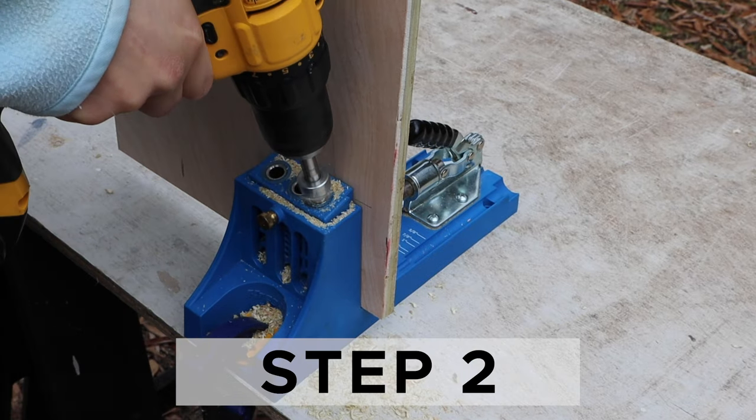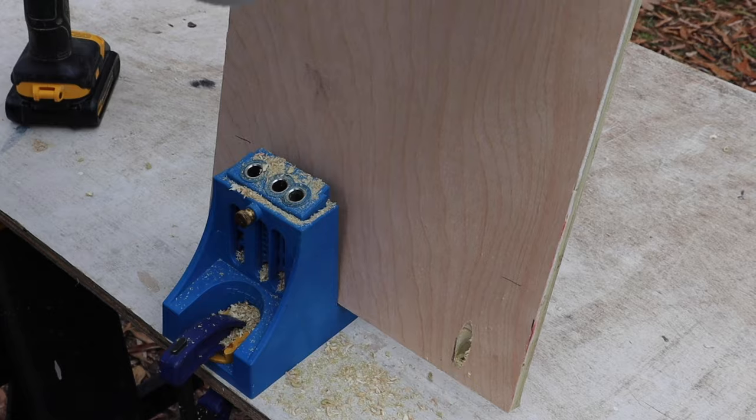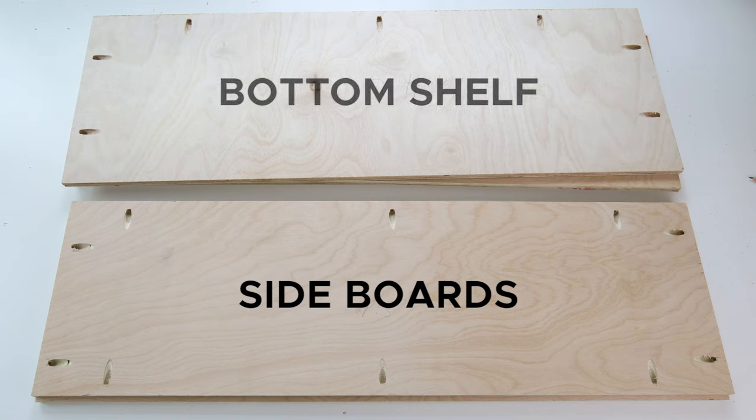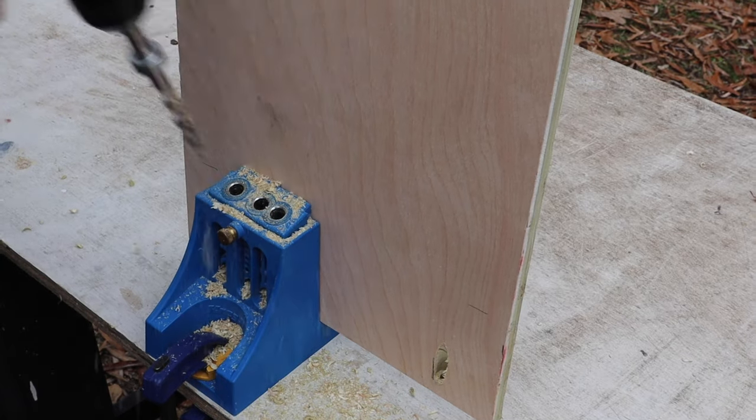Step two is to add pocket holes to the boards. Use a Kreg jig and add pocket holes on all sides of the plywood sideboards and on just three of the sides of the bottom shelf. For the top and middle shelves, add pocket holes along one of the long edges. Make sure the Kreg jig is set for half-inch thick wood when drilling through the half-inch plywood.